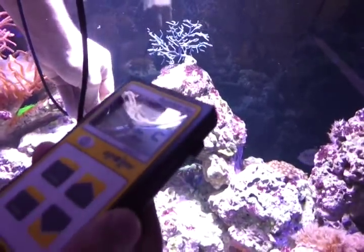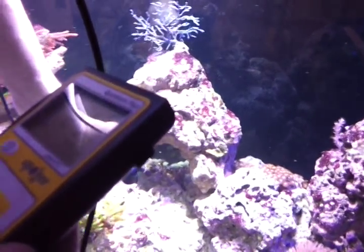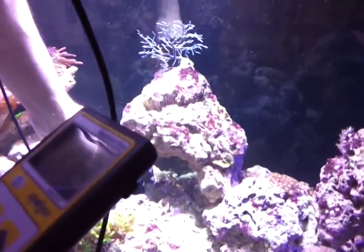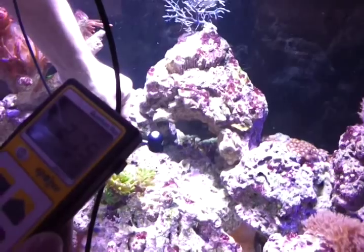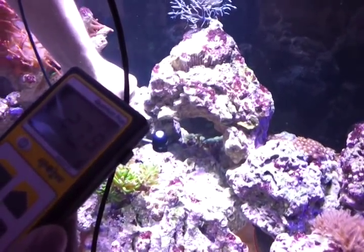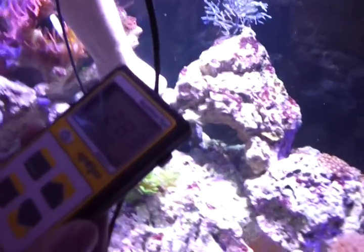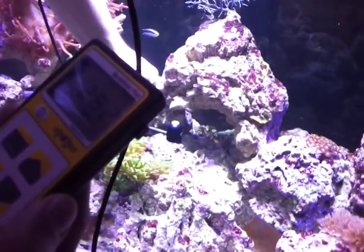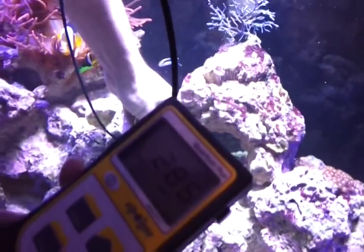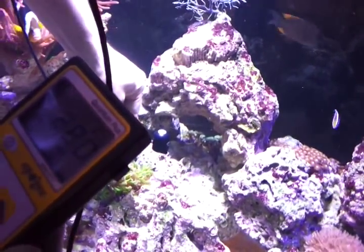So let's go a little deeper. Let's go where this branching torch coral is, and we're looking at about 270s. I think this is a 24 or 28 inch tank and we're almost at the very bottom now. We're at about 285, 290 depending on the position of the sensor.